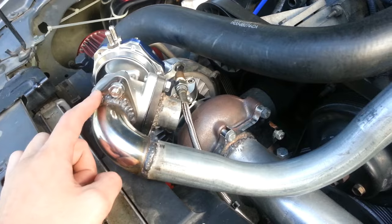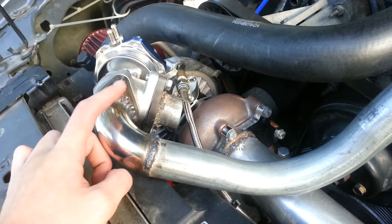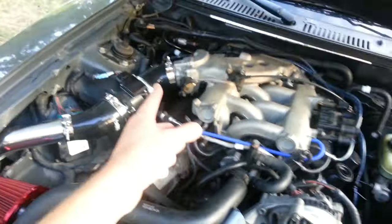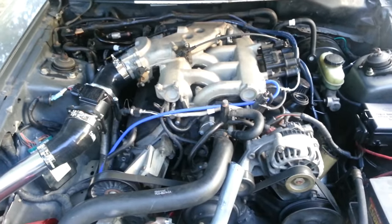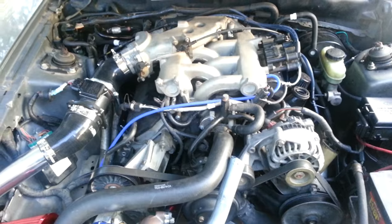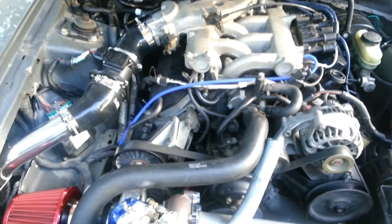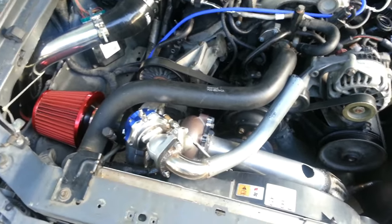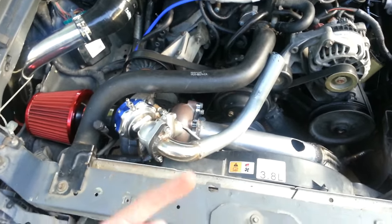Without a wastegate, going full throttle can cause the turbo to overboosting, which can pop off intercooler piping or — even worse — blow head gaskets, bend rods, float or bend valves. That is not good. You want a wastegate on your car no matter what — I learned that the hard way.